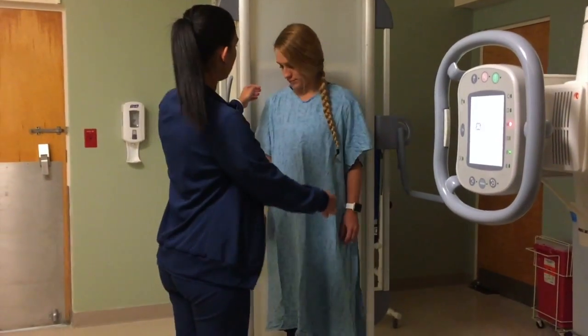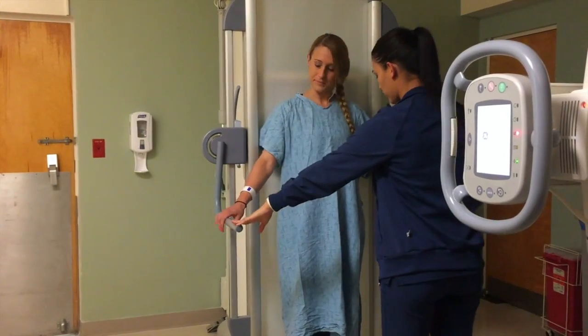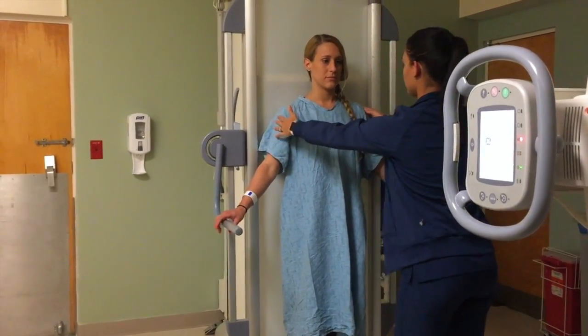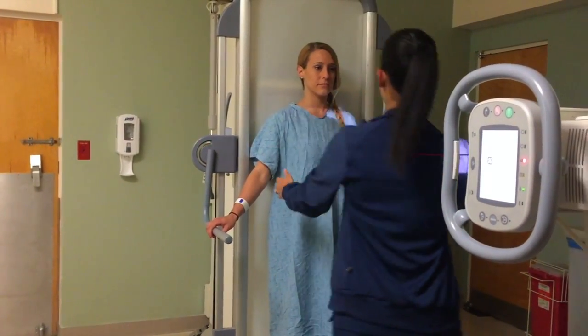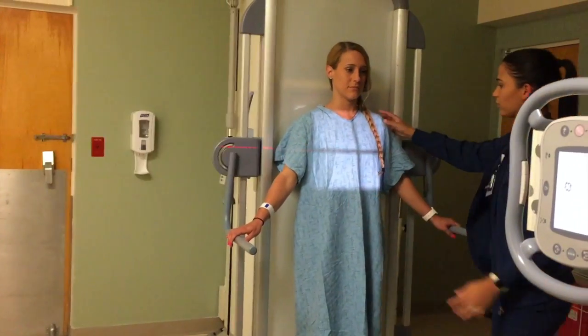For the AP, the patient should stand with the back against the board and both hands on the handle. Ensure no rotation and that the patient is centered. Lastly, make sure that both feet are inside the black floorboard.